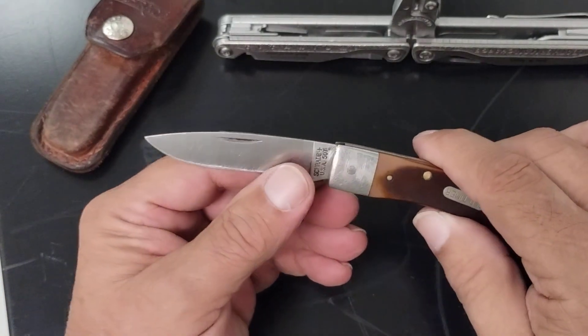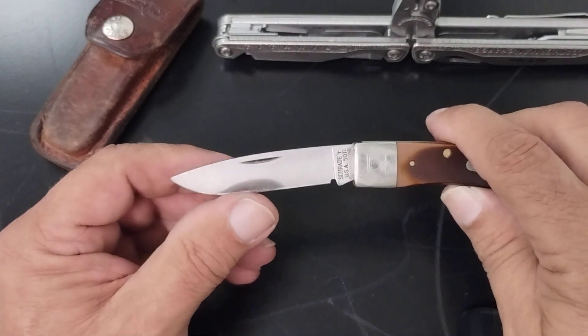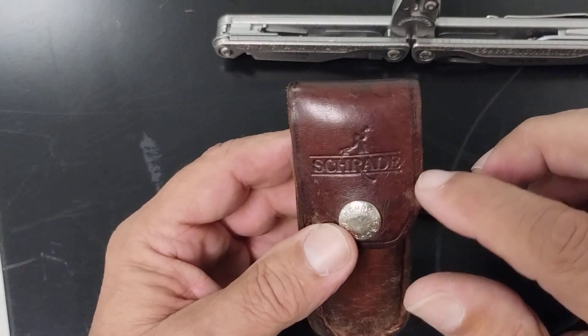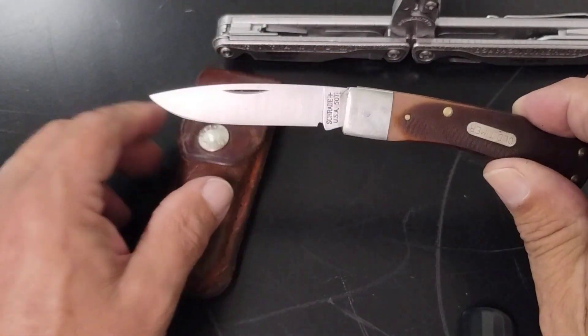Got a drop point blade. And got this under this brown leather sheath, which is really nice. Got the Schrade name on the front of it. And you can tell this one's well-loved, well-worn.